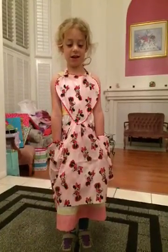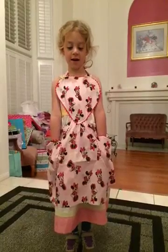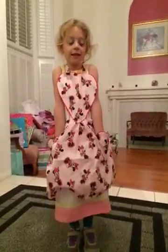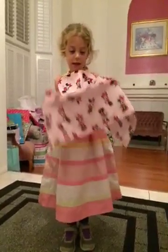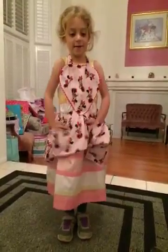Does it fit just right? Uh-huh. What do you tell her? Thank you. Thank you. I just said thank you. What about this? Thank you, Idaho grandma, for making this.